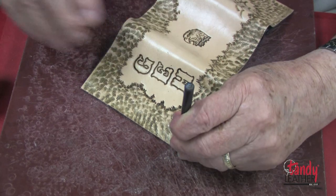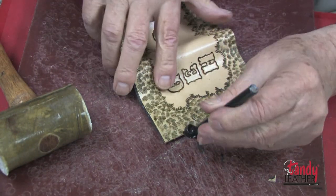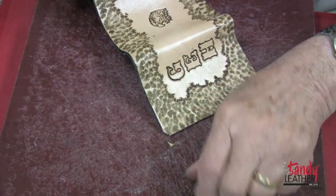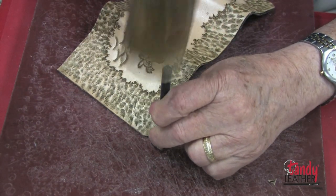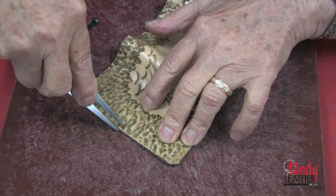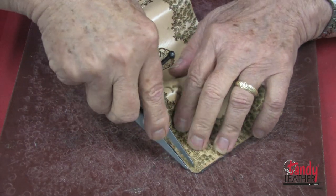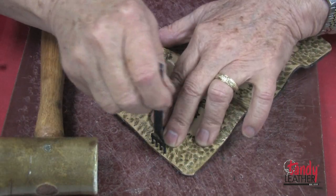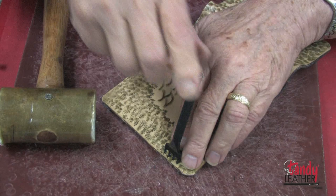Next I will take the corner punch and carefully round all four of the corners. I have decided to saddle stitch the parts together, so I will carefully use a wing divider to put a guide line all the way around the edge, one eighth of an inch wide. Then with the thonging chisel I will punch all the way around the outside right on this line.